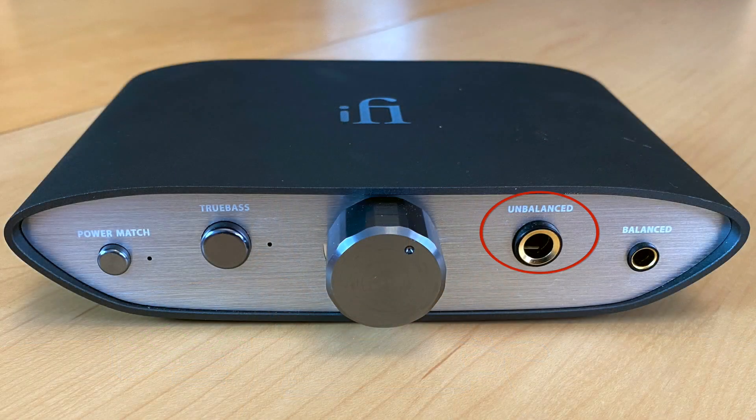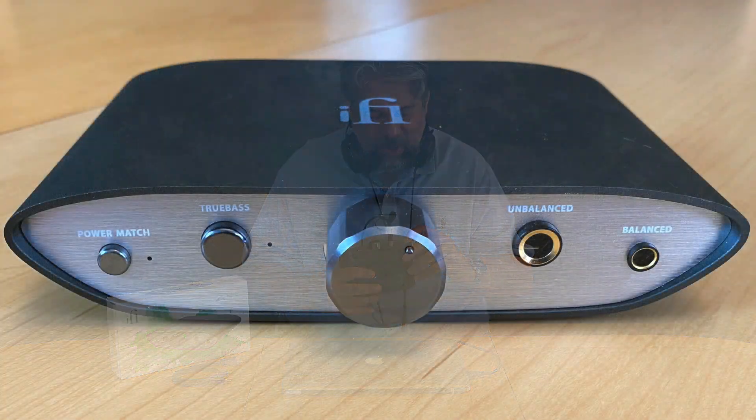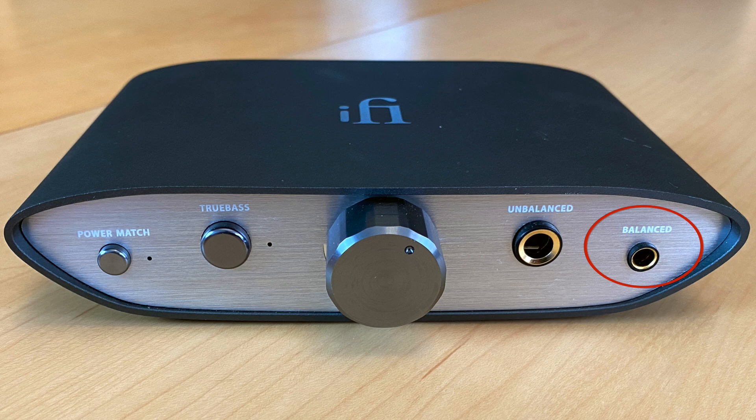Then there's a volume control that sidesteps the volume control on your source device. On this side you have what they call unbalanced — a standard 6.3 millimeter or quarter-inch headphone jack. Plug it in and you're ready to listen. IFI has also adapted what they call balanced — the Pentacon 4.4 millimeter balanced output. This is a new technology basically replacing those old XLR dual three-pin interconnects — big, ugly, clumsy. The 4.4 millimeter replaces that. It's on both the front and back, giving you a lot of flexibility.